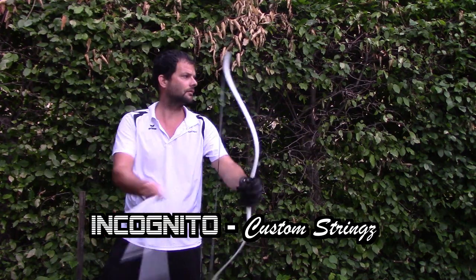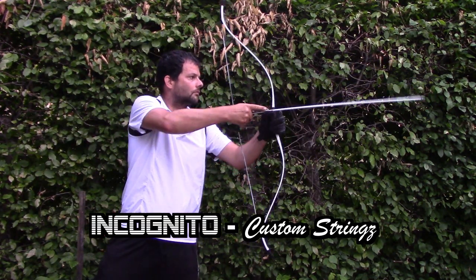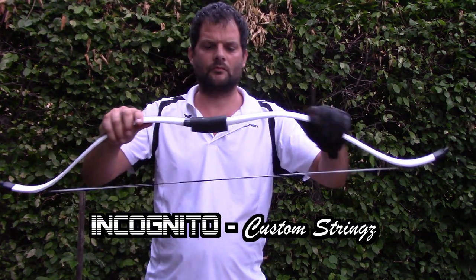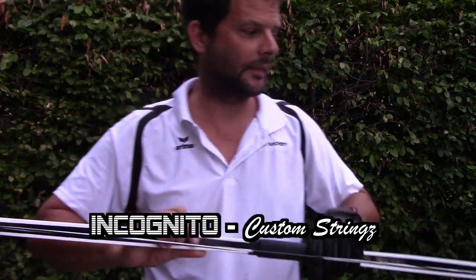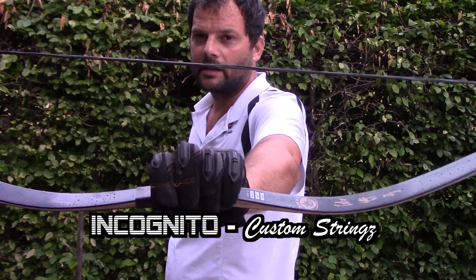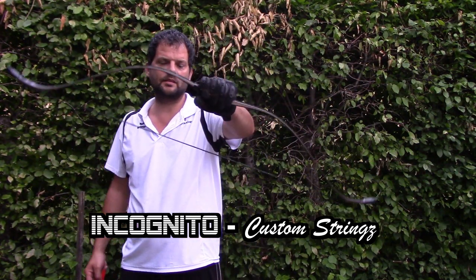This one is the black-white. I will make a shot with every bow. Incognito custom string, black-black. This is the Kaya Black K, 46 inch and 60 pounds.